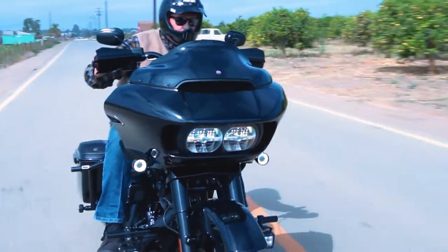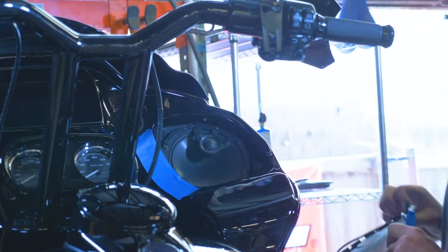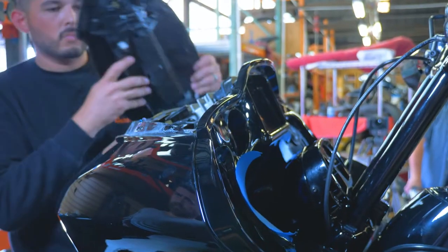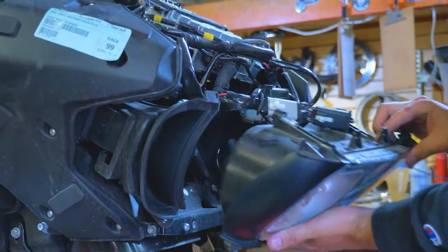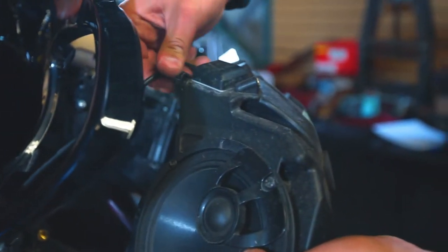Moving on to the front, we face the fairing. Continue by removing the OEM speaker grills, windshield, and upper fairing panel. Set aside the fairing. Say goodbye to the headlight as well. To be safe, we popped out the front speaker enclosures to avoid damage to the inner fairing.